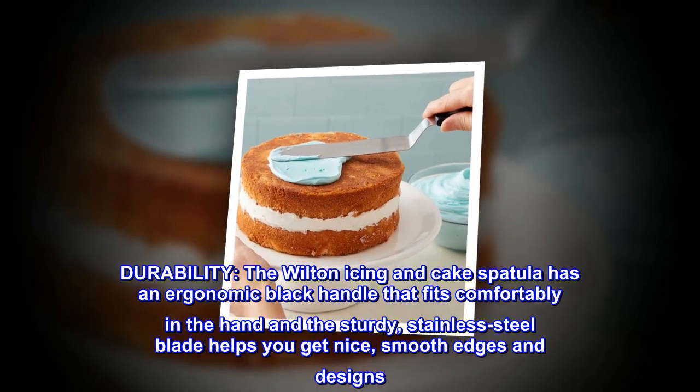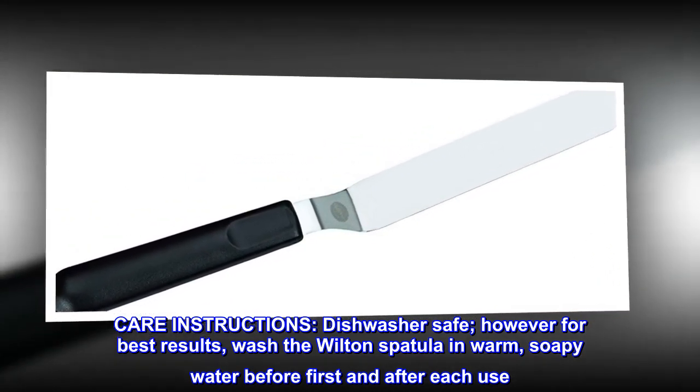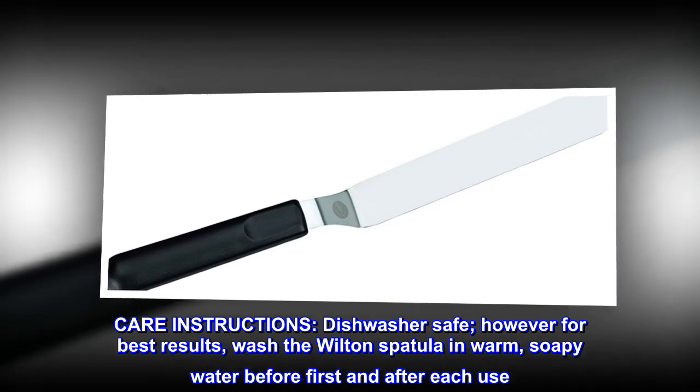Care instructions: dishwasher safe; however, for best results, wash the Wilton spatula in warm soapy water before first use and after each use.